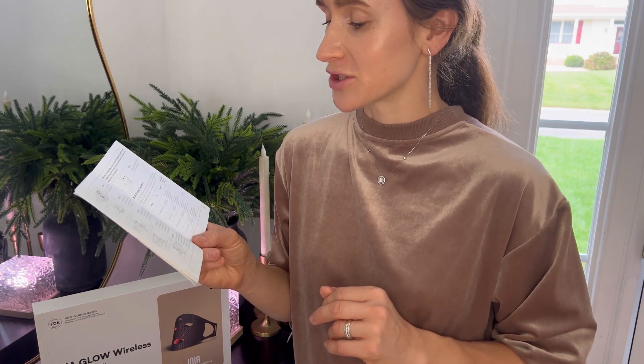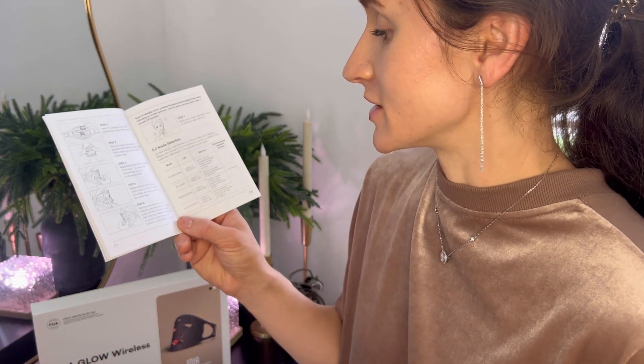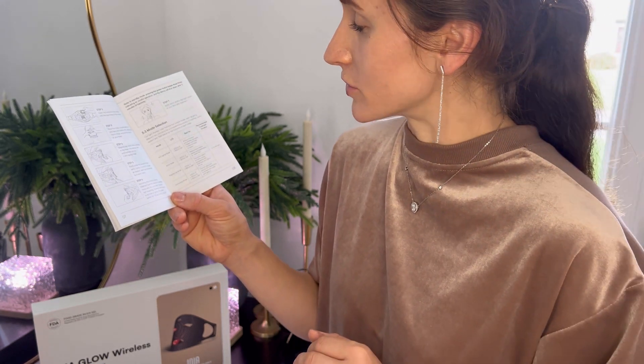This LED mask features multiple mode selections such as anti-aging mode, acne mode, brightening mode, and smoothing mode. The recommended treatment duration time is 12 to 20 minutes.